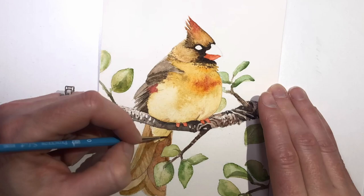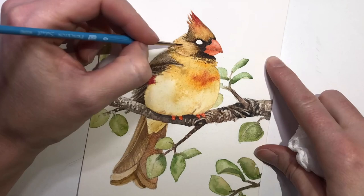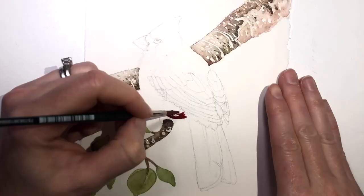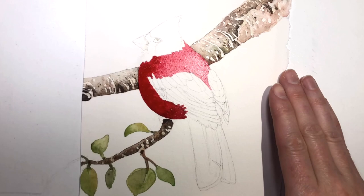Here is the female cardinal. To my surprise, I just realized during the painting of this collection that this is the first time I've created the female cardinal all by herself. I've always painted her with the male. And I think it's about time she gets her own painting, because she is — as far as female birds go — she is gorgeous.